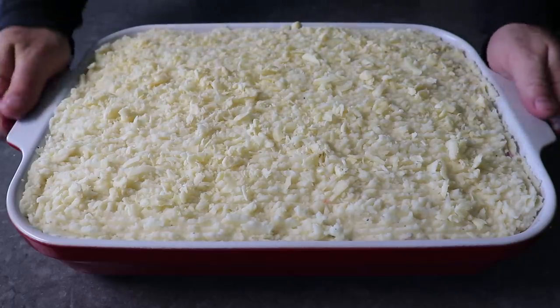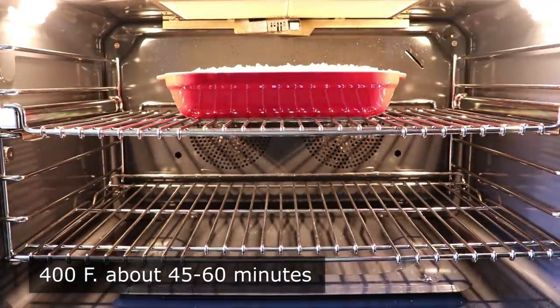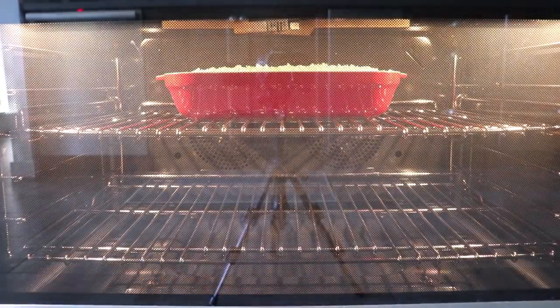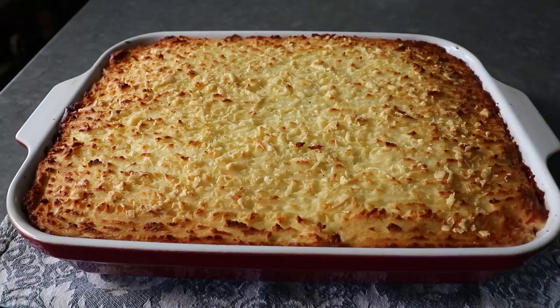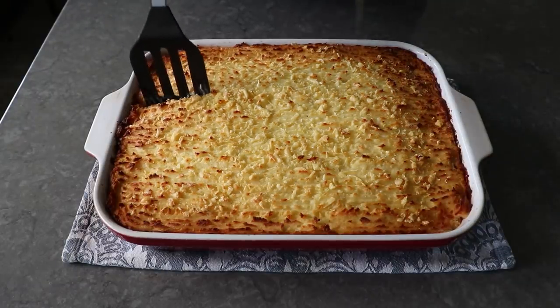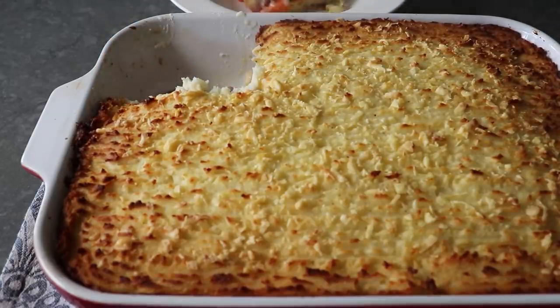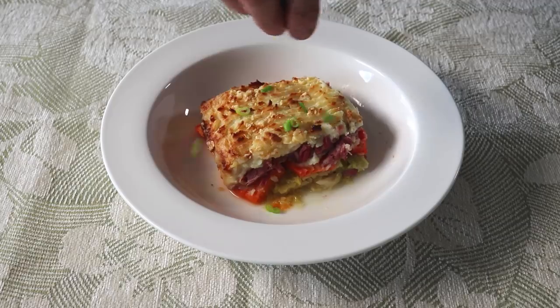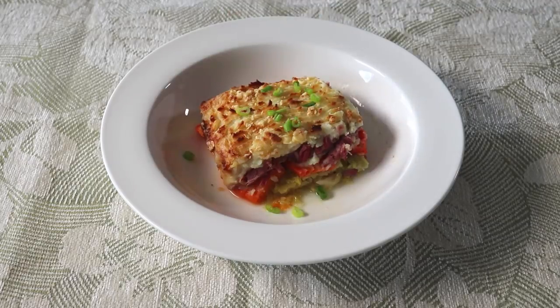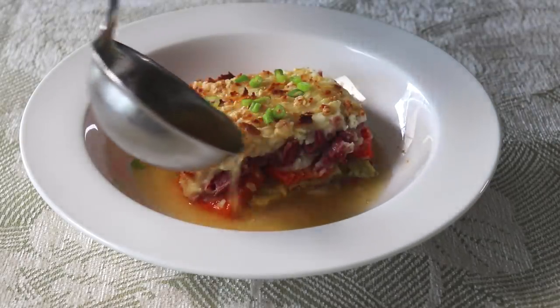And that's it — our corned beef and cabbage shepherd's pie is now ready to transfer into the center of a 400 degree oven for about 45 minutes to an hour, until it's beautifully browned, piping hot, and hopefully looks like this. If we're smart, we'll let it sit and rest for about 10 minutes before we try to serve it up, at which point we can grab a spatula and cut out a nice square. We'll finish up with a few spring onions — which is what we call scallions when they're in a St. Patrick's Day video — and serve this with some of those amazing cooking liquids.